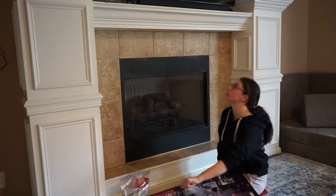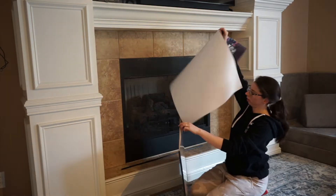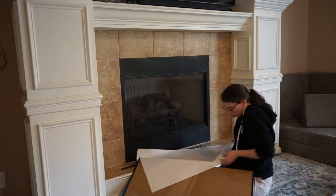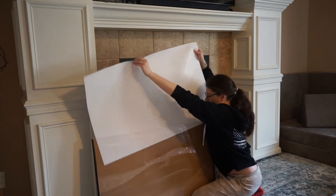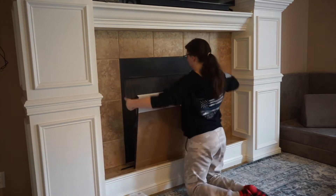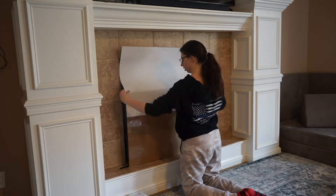We pretty much just use it as a TV stand. Then again we've just finished it up, so we're going to start and do that.